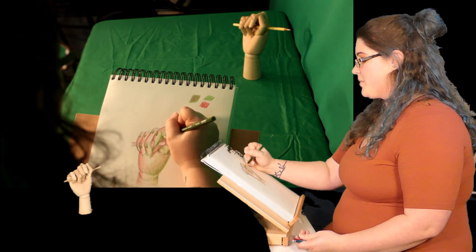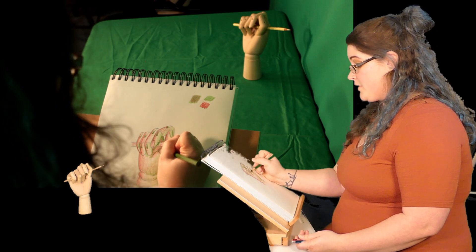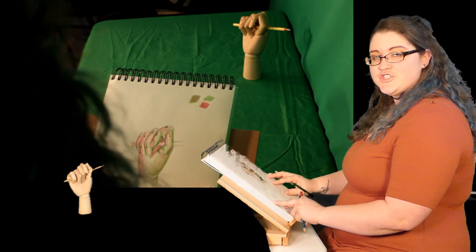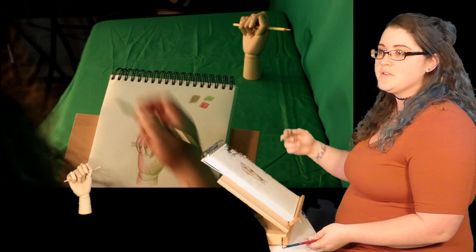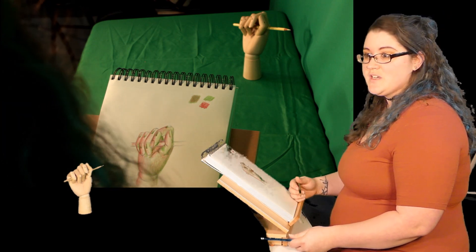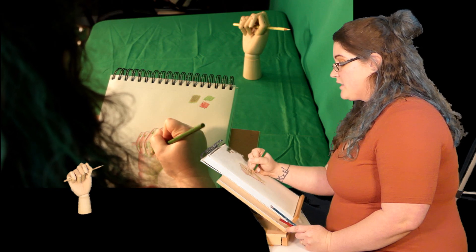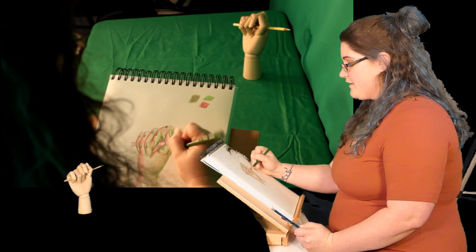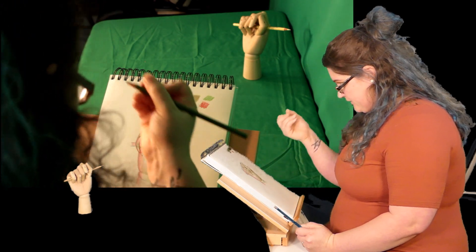I remember in art school my art teacher said you want to make sure that whatever you're drawing with, you want to keep it sharp. That's true because if you end up dulling it down, the tooth of the paper — which is just the texture of the paper — is going to show through, like coloring with crayon on construction paper where you see gaps between the crayon. The sharper it is, the more it fills in between the gaps in the tooth of the paper.